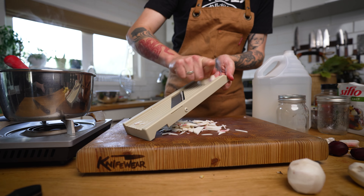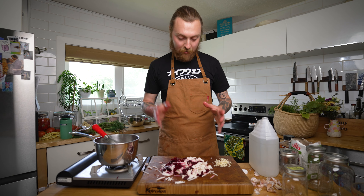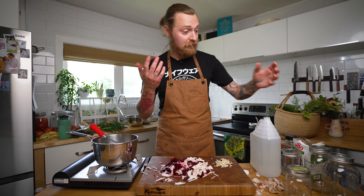I managed not to get myself on the mandolin, which is good because these guys are sharp. Brine's hot, mise en place is ready to go — let's get these pickles into a jar.